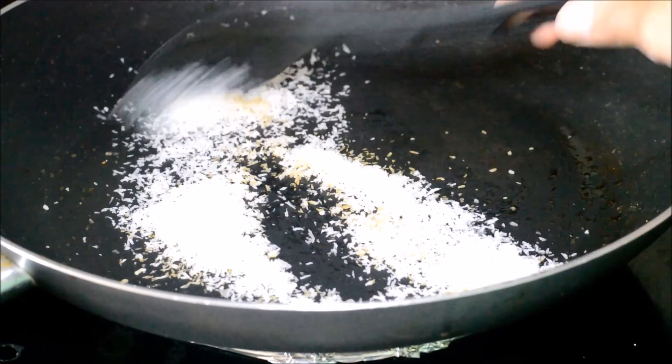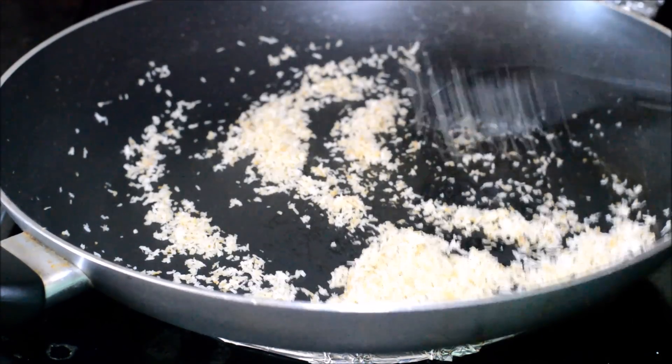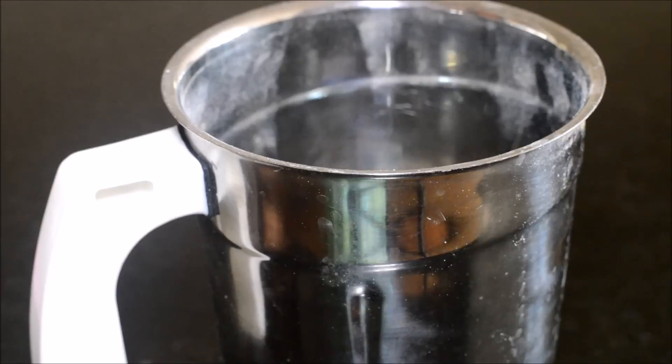In the same pan, dry roast the grated coconut and also the cashews and take them aside. We are going to add this coconut and cashews only at the final stage.